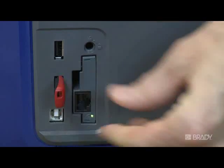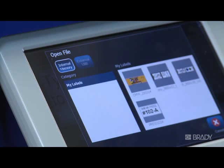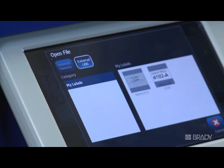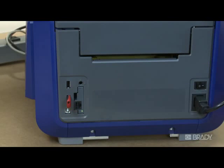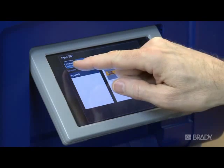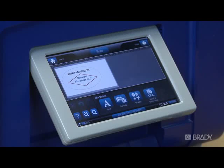With your file saved on a USB drive, this label can be opened on any BBP 35, 37, 31, or 85 printer. This is a great way to share label files with co-workers without having to go through the hassle of recreating them. Even if a label was saved with a different supply than what is currently in the printer, in most situations it can still be opened — the objects will adjust to fit on your currently installed supply.